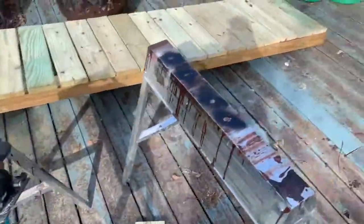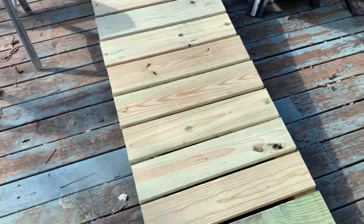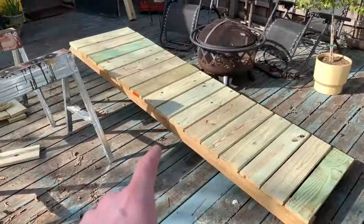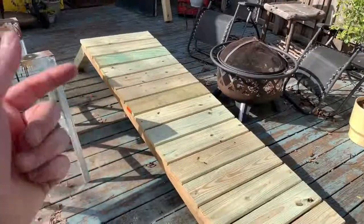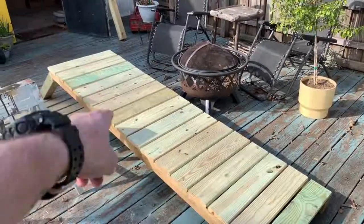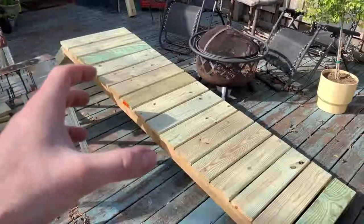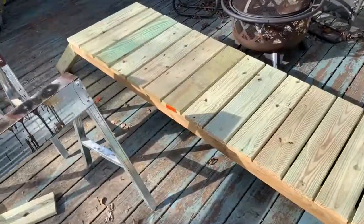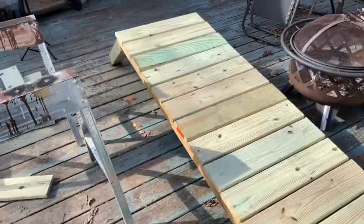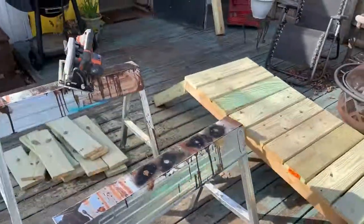We've got those cuts made and I just rough laid these out. Overall, I'm pretty happy so far — just wanted to build a simple little platform. I tried lifting this thing up and it's going to be too heavy to carry around to the front. So what I'm going to have to do is carry the two main supports over and then walk all these slats up there as well, then assemble it in place because it's just going to be too heavy to lift and carry the whole thing up there. But I think it's going to work out well.